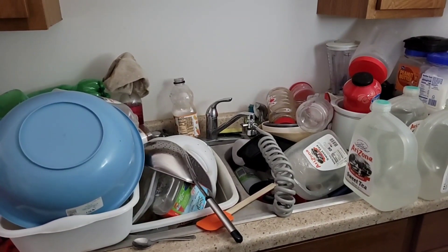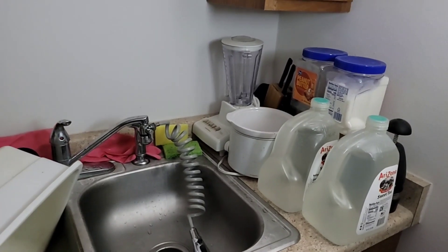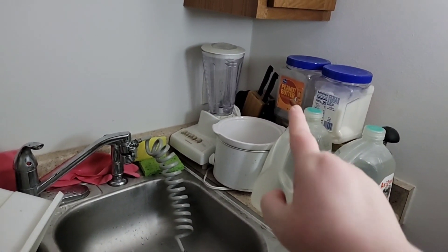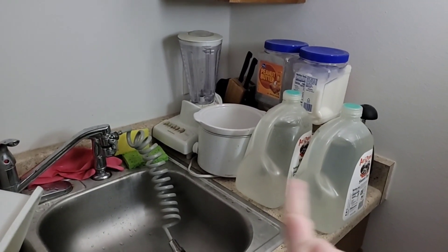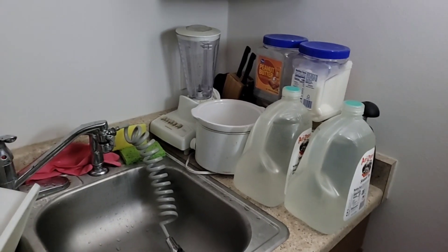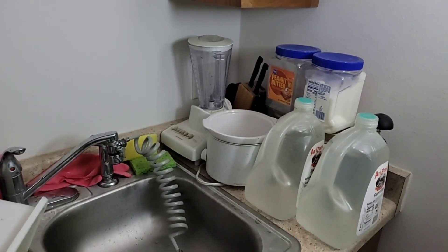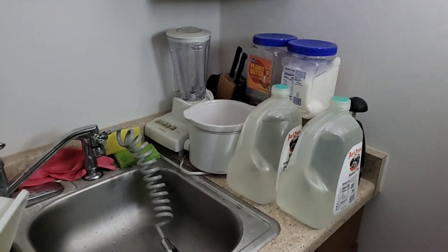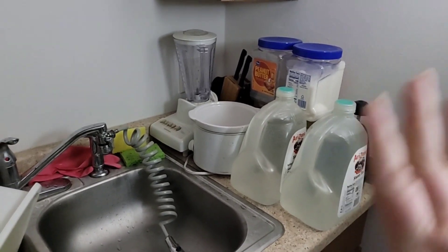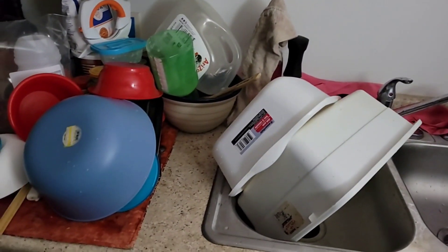Hey, we're back to show you the end result. I still have my sugar containers — I still have to fill that one. I've got my water, a small crock pot that I don't know what to do with yet, and my blender, my knives, and my chopper. I don't know what to do with those yet, but it's at least better. Dishes are all done, the last little bit is drying.